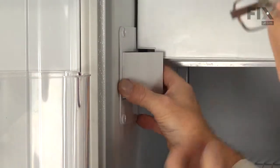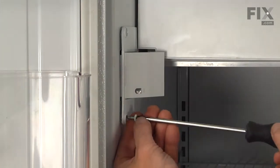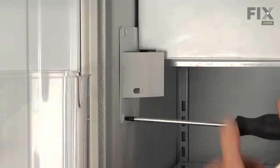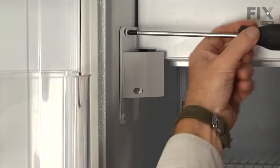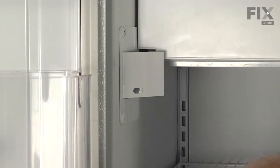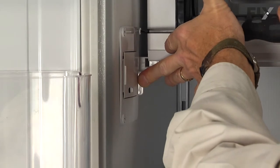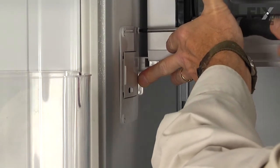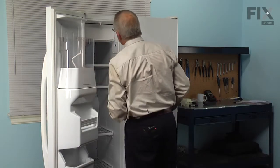Then set the housing in place and we'll replace those three Phillips screws to secure it. Next we'll turn that ice maker back on and our repair is complete.